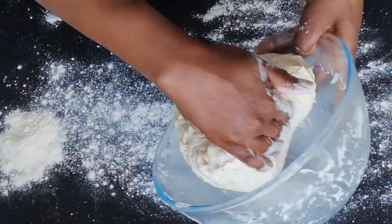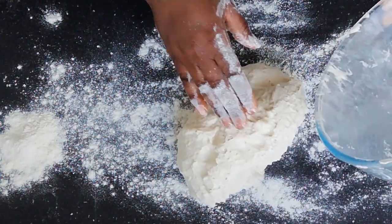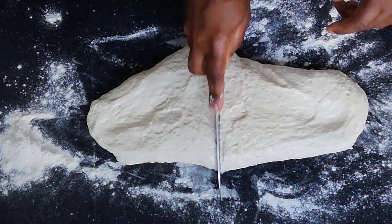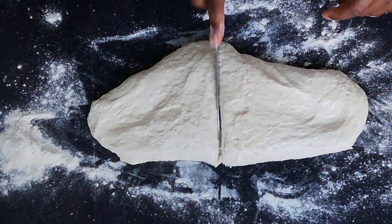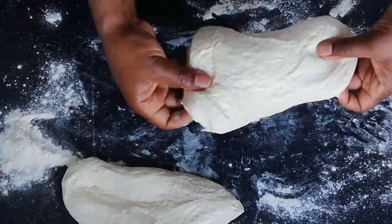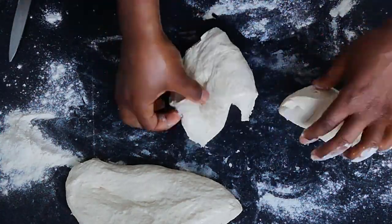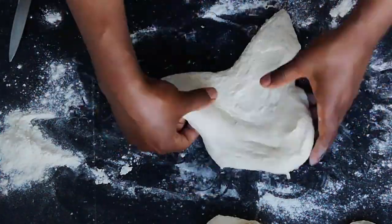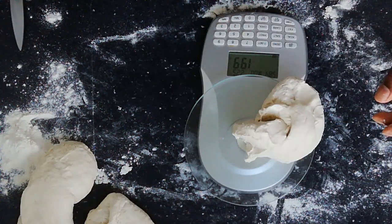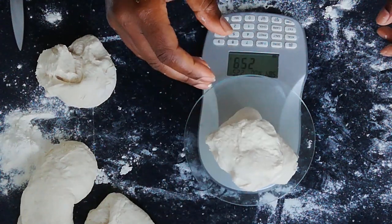After the dough has doubled in size, turn it out onto a floured surface and divide evenly into 4 equal portions. For more accuracy, you can always use a digital scale to make sure each portion is exactly the same weight.